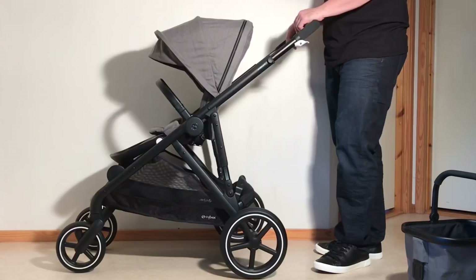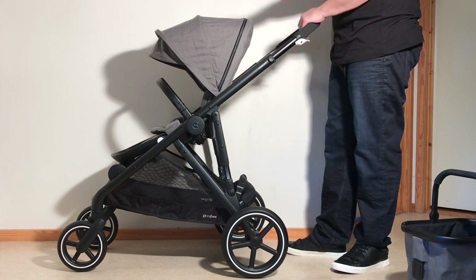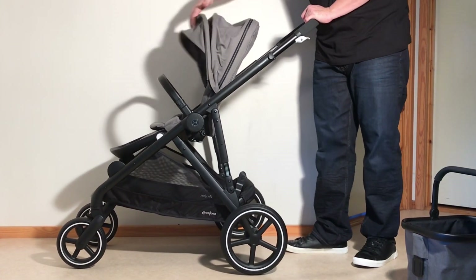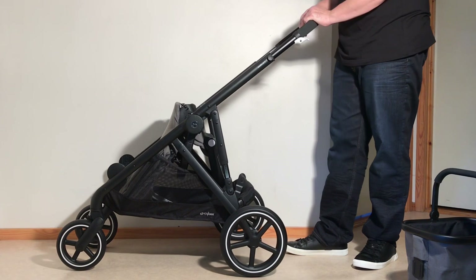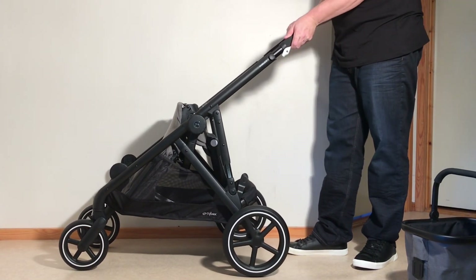If you have the model in its basic configuration — meaning only the seat in the central position — it's very easy to fold as a one-piece fold. Just pull back your canopy, pull in on that adjustment trigger and allow the seat to fall forwards, then use your three buttons on top as already described.